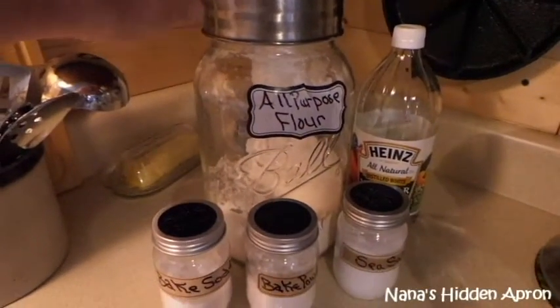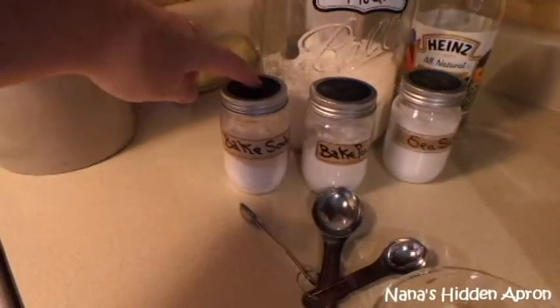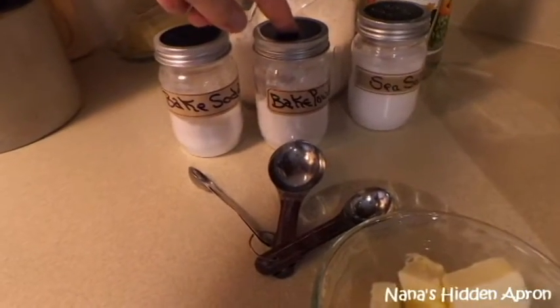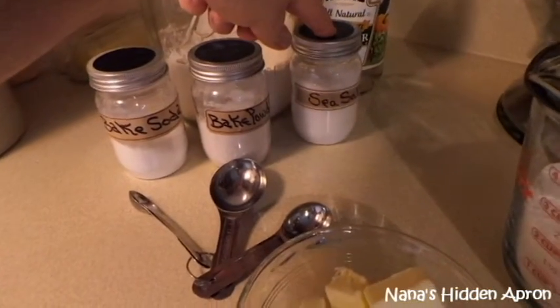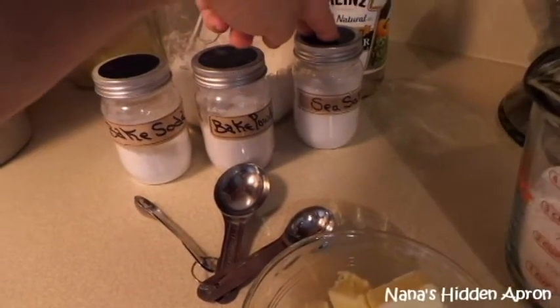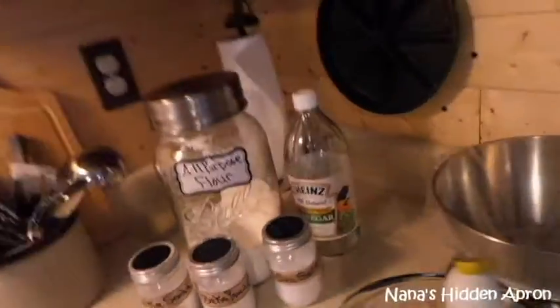I have all-purpose flour — two cups of that. I have a fourth teaspoon of baking soda, a full tablespoon of baking powder, a teaspoon of sea salt. You can use any kind of salt you want; I like using sea salt. Now you might see vinegar sitting back there.